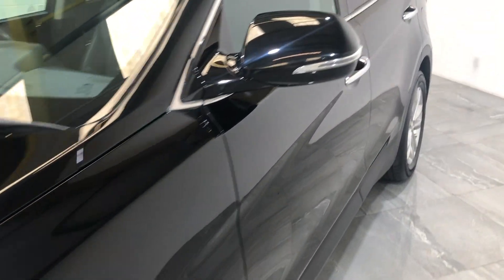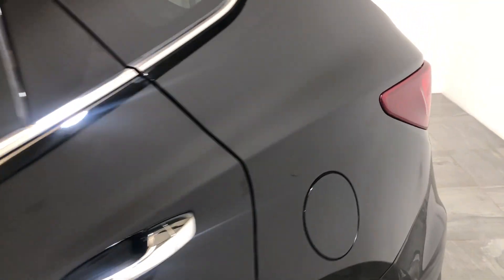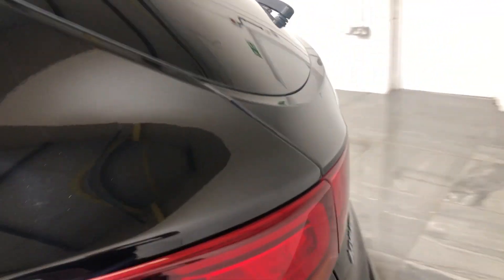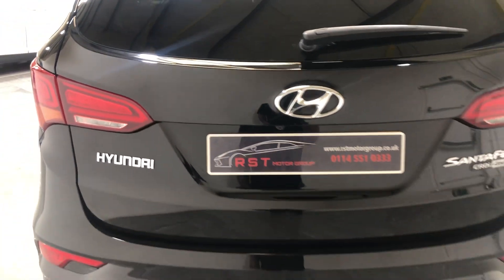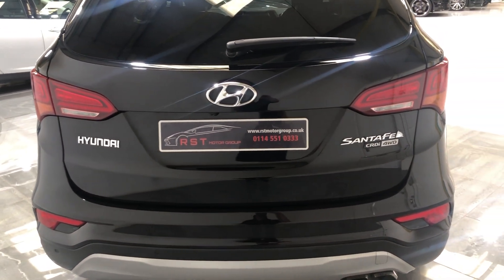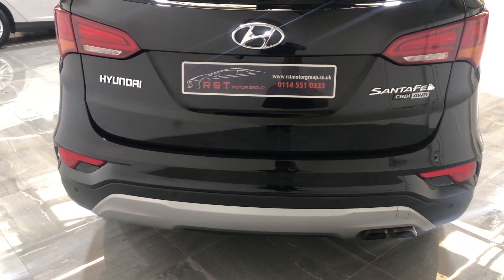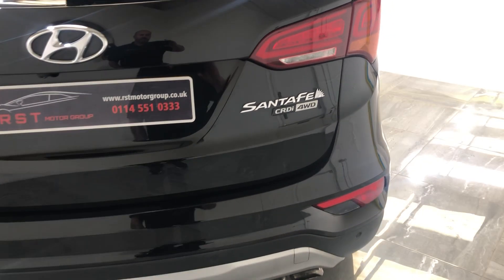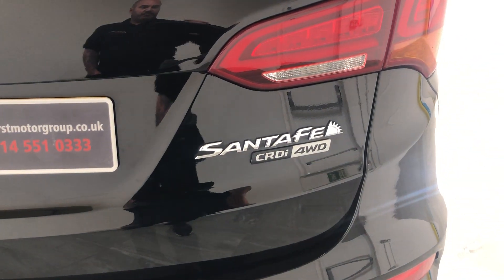On the passenger side there's no dints, no bad scratches, no scuffs or any marks. Moving to the rear, there's no damage on the boot. It's fitted with rear parking sensors and also has a reverse camera. This is the CRDI model, four-wheel drive.